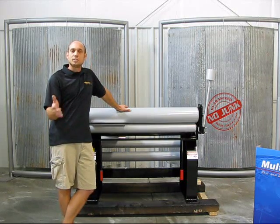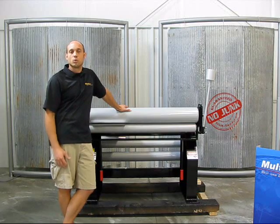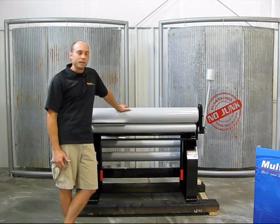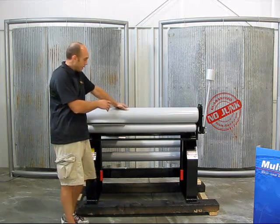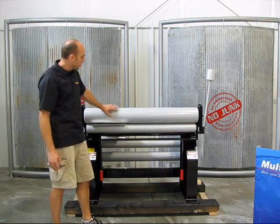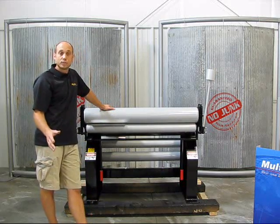A regular sheet metal brake can often be equipped with a nose bar or a radius bar, which will get you up to about a half inch or a five inch radius. With a radius brake, using large top tubes, we can actually wrap the material around these tubes and create much larger radiuses.